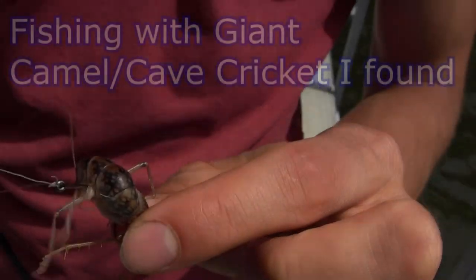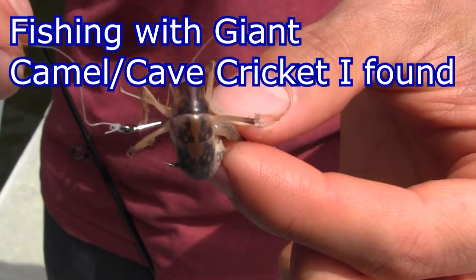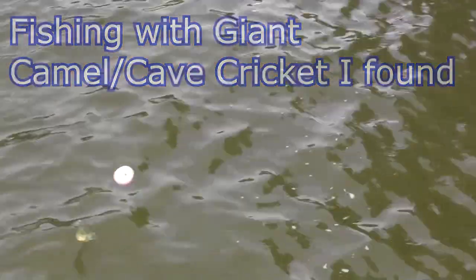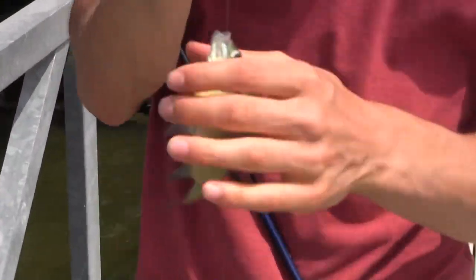Got the cricket on there — it's pretty easy, you just go through the abdomen and leave the head intact. If it's a smaller cricket I wouldn't even worry about trying to keep it alive because they die so fast; I'd go through the abdomen back to the head. All right, I got one on that giant cricket — don't see any of the cricket left, but this guy really went for it.